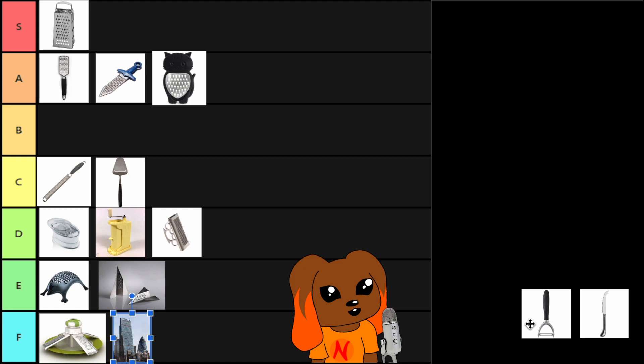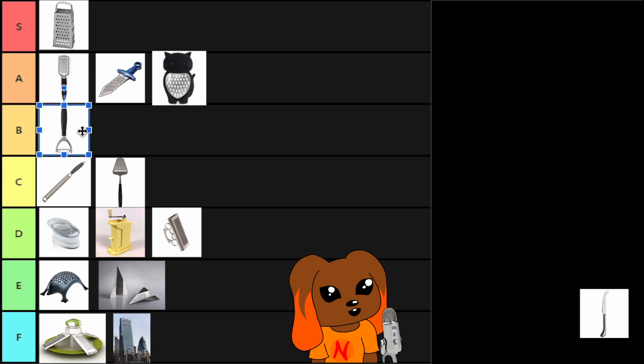Next we have the potato peeler. This is kind of like our good friend the cheese slicer — you can use it in basically the same way. But your vegetable peeler is versatile, so let's beat it because it's slightly better. It's not just limited to cheese — it's also vegetables.